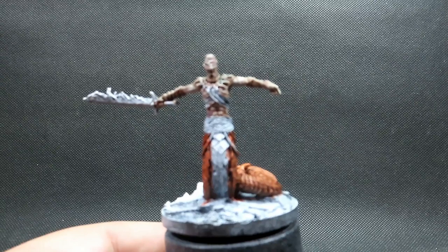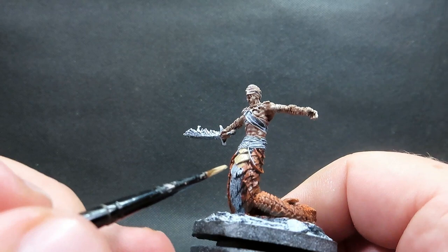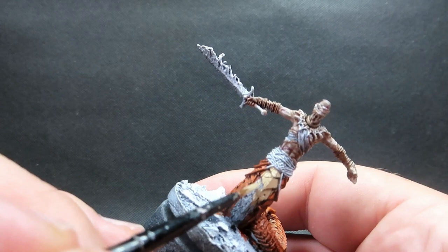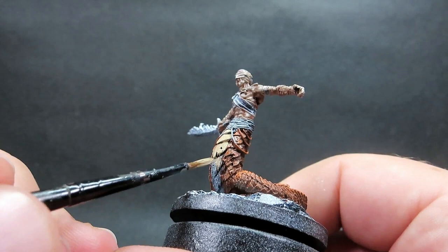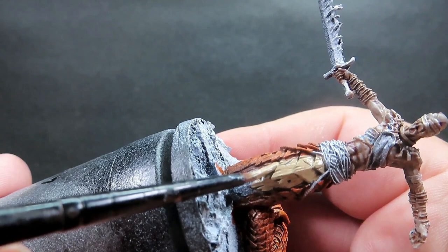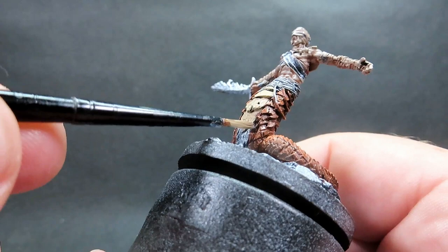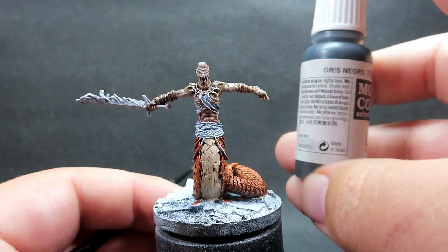Once all those back scales are picked out, we're coming in with some khaki for the belly scales. I'm focusing on the ones on the front to create a visual difference — you can tell where the bottom of the snake and the top part are, and it's really going to stand out from a distance. The contrast paint didn't quite stay just where I wanted, but that's fine because we're coming in with this khaki to tidy it up. Always do this step after the contrast paint, not before — it would be very difficult the other way around.